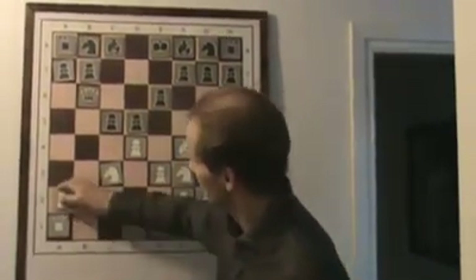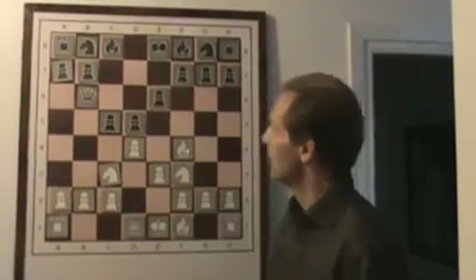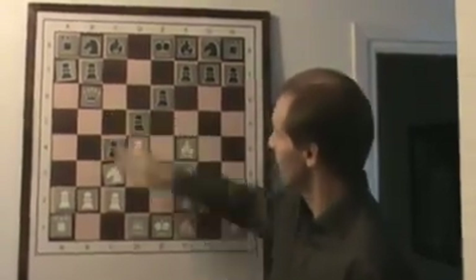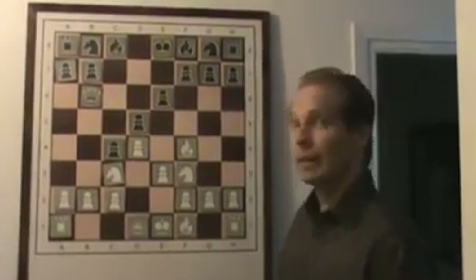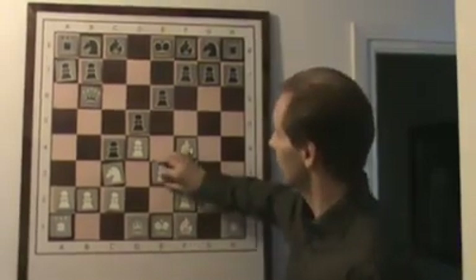Another variation Alekhine examines is c5, c4. But the disadvantage with that move is that black loses pressure on the white center. And now white can put pressure on black's center with e4.